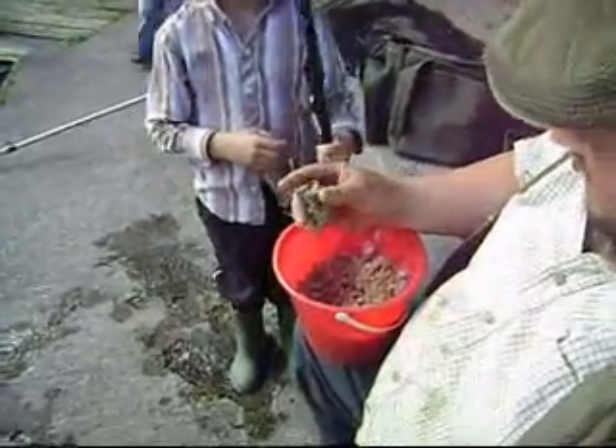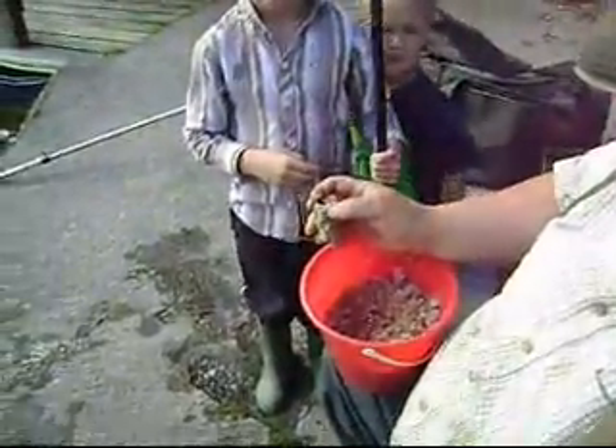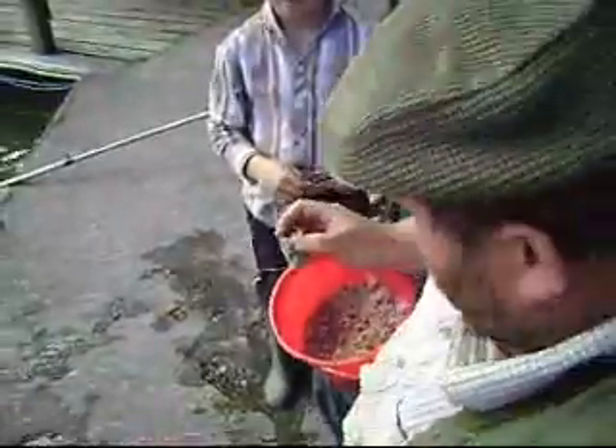This is a new feeder filled with bait and a few casters. A flowing hook length with a bunch of maggots. Here's the gripper — it's a weighted one because of the conditions.